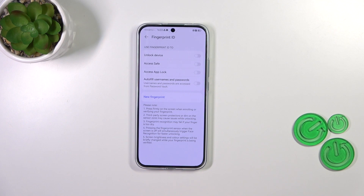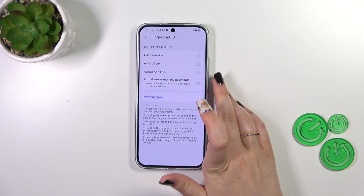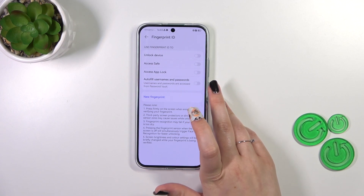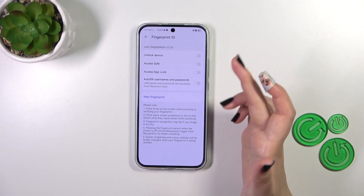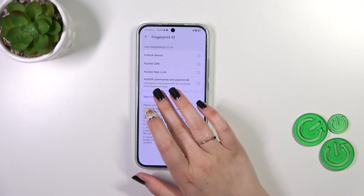Here we've got information about the fingerprint, so we can decide what we want to use it for: to unlock the device, access app lock, or also fill usernames and passwords. You can simply mark one of those options and you will be transferred to adding the fingerprint.